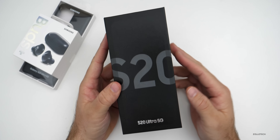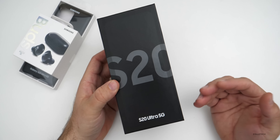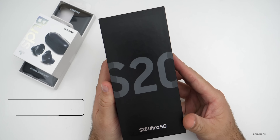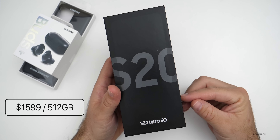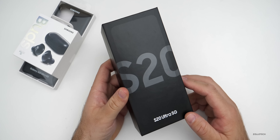Hi everyone, Aaron here for Zolo Tech, and this is the Samsung Galaxy S20 Ultra 5G. This is a pretty expensive phone — it comes in at $1,399 for 128 gigabytes of storage and $1,599 for 512 gigabytes of storage. It only comes in two different colors.